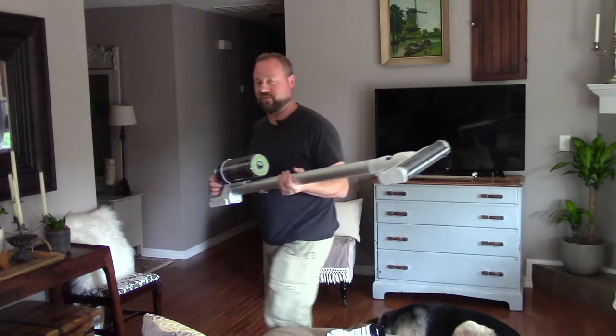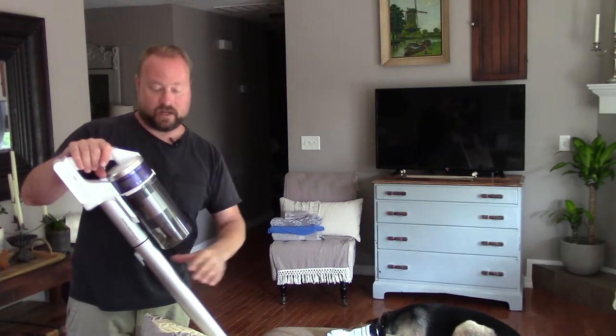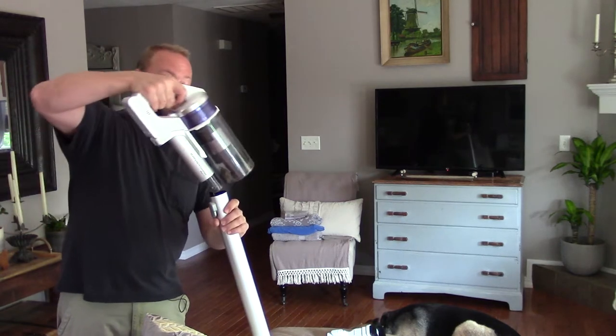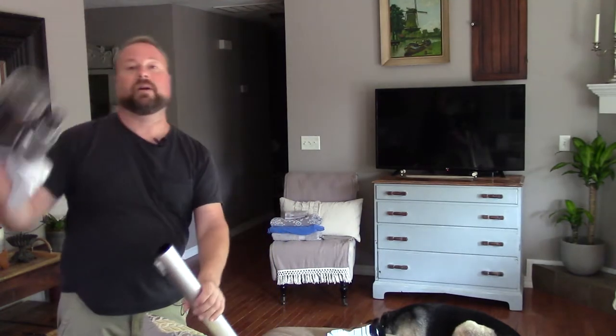I'll go through some of the basic functions and features. I've already done the unboxing video for this vac — if you want to check that out, top right of your screen. Now, a lot of these cordless vacs are very interchangeable. They've got these little locking clips here — push the button and it pops off.